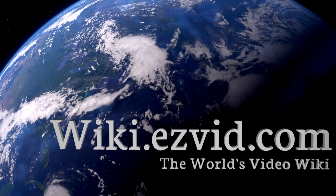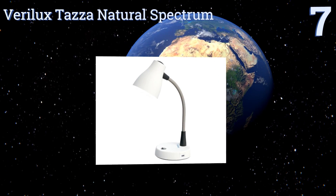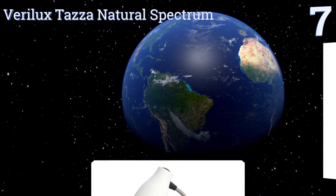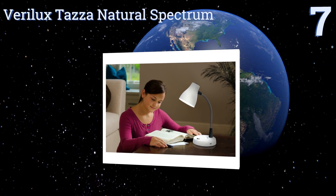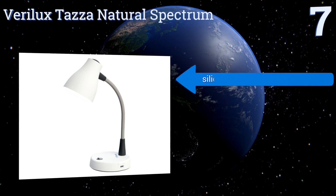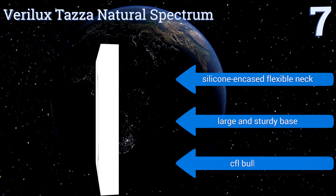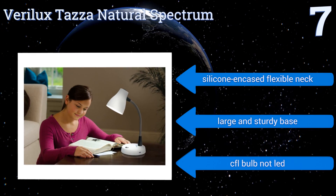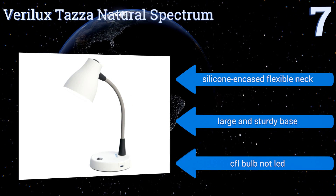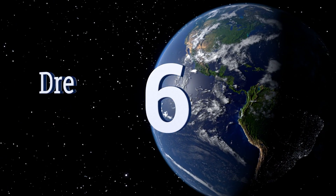At number seven, the Very Luxe Tazza Natural Spectrum is an affordable, basic, and effective option for a desk or nightstand. In addition to its USB port, it features an AC outlet built into its base so you can charge and power larger electronics as well. It's equipped with a silicone-encased flexible neck and a large and sturdy base, but it comes with a CFL bulb, not LED.